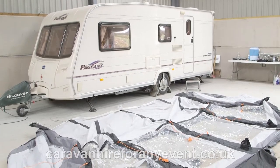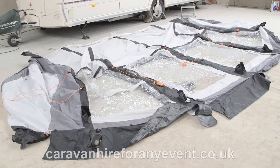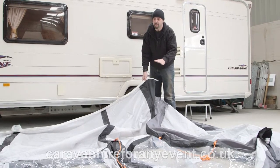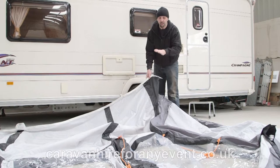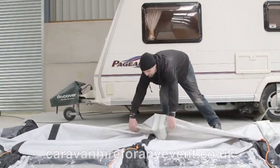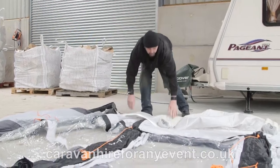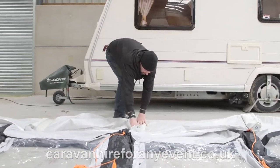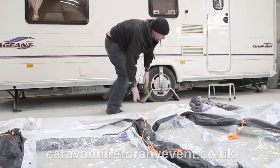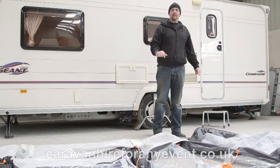Once you've got the awning off, put it in the same position you had it before it was put on the caravan. This makes it easier to flatten out and pack back into the awning bag. You will still have air left in the main tubes, so start folding the awning over, working all the way down until all the air is out.